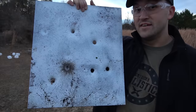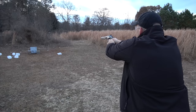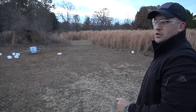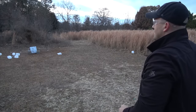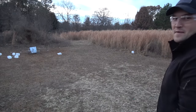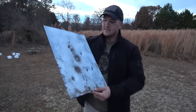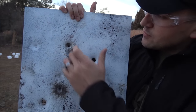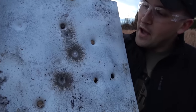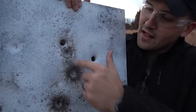Now for the 44 Magnum with the 245 grain full metal jackets. I hit really close to an old spot — let me shoot that one more time. Okay, that was better. The 44 Magnum didn't make it through either. There's our first hit, and there's our second hit. But you can see a difference in these dents — this is the 10 millimeter dent, and the 44 Magnum dent is a lot deeper.